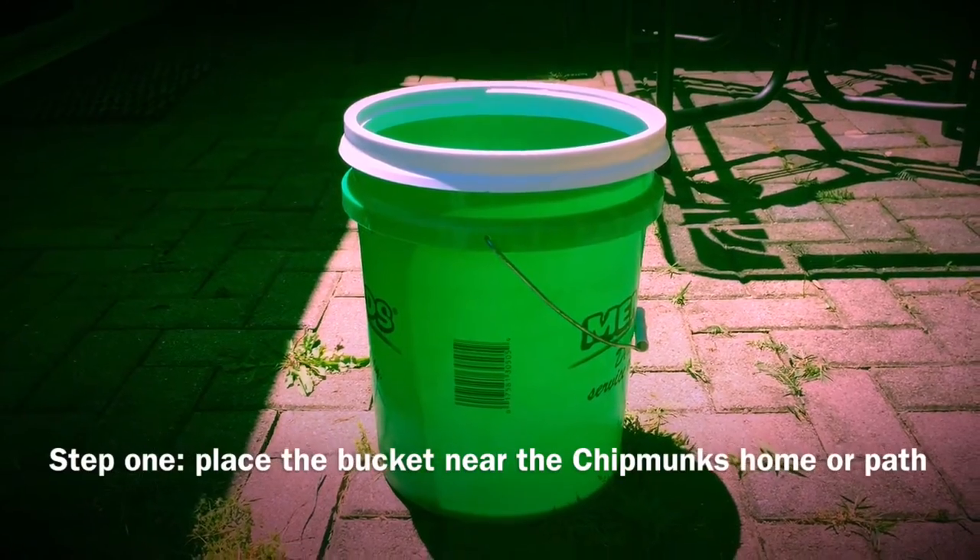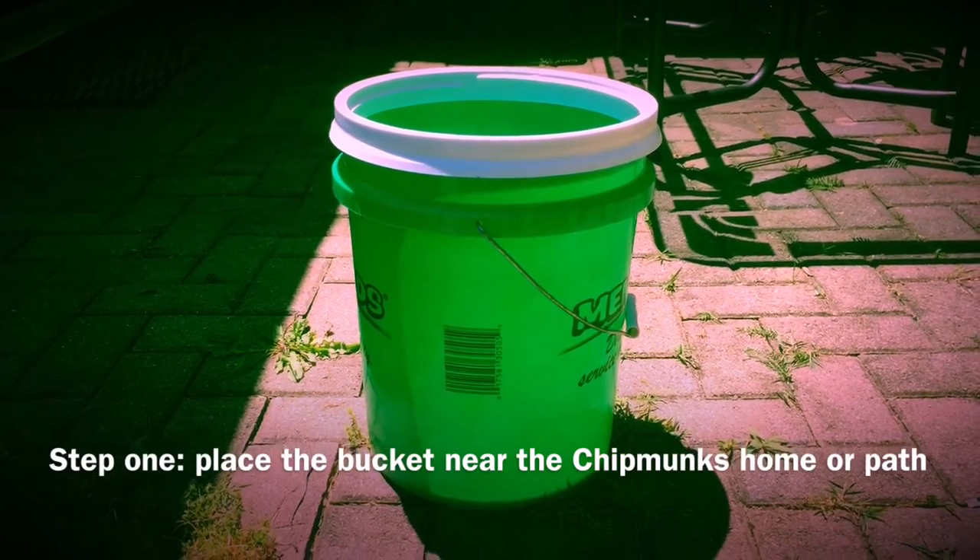Step 1: place the bucket near the chipmunk's home or in its path.